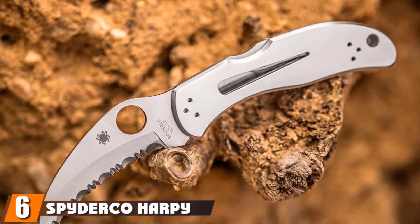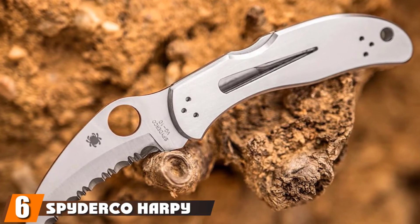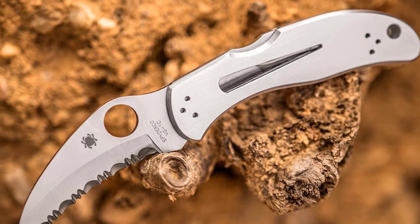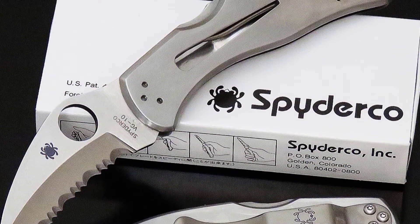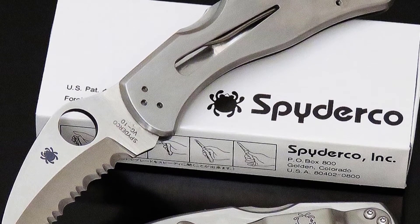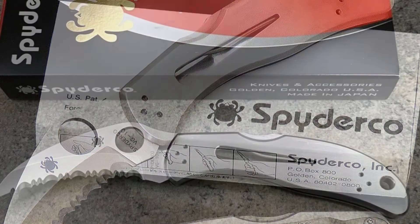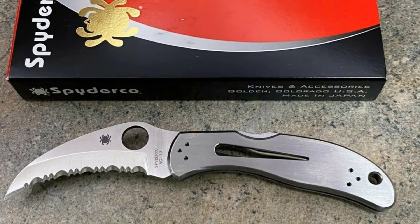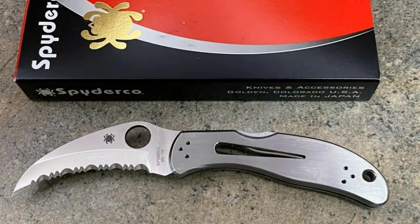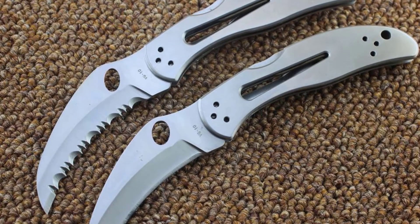The number six position is dominated by the Spyderco Harpy Single Blade. With a 2.75-inch blade and an overall length of 6.5 inches, this is one of the smaller knives on this list. That said, this little knife has a wickedly sharp VG-10 steel blade that can inflict some serious damage. Be extremely careful when handling this knife — if you so much as brush the blade, you will be left with a nasty cut, and I can't even imagine the amount of damage a slash from this knife would do.